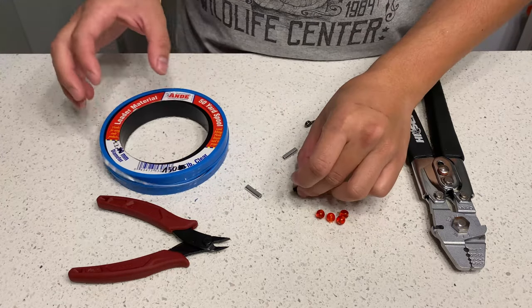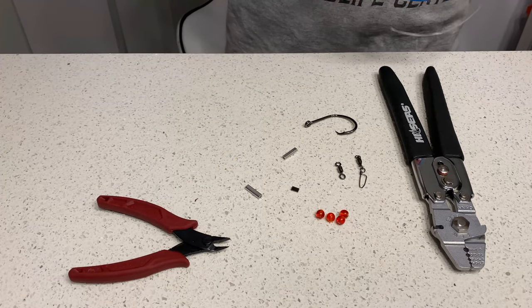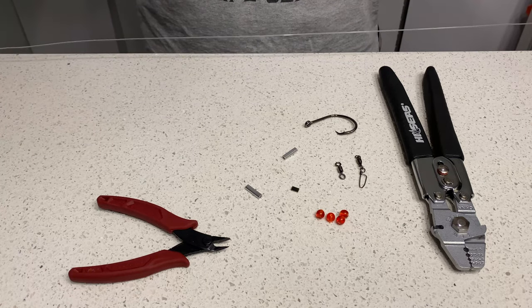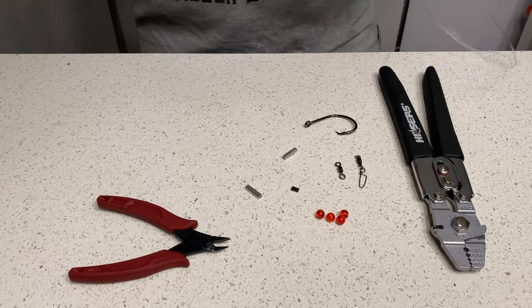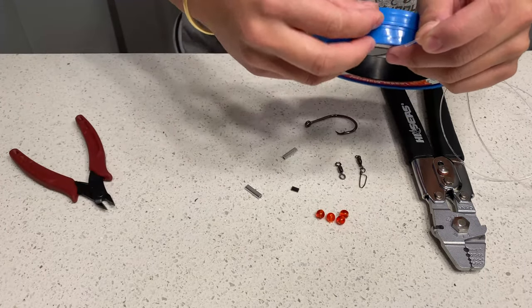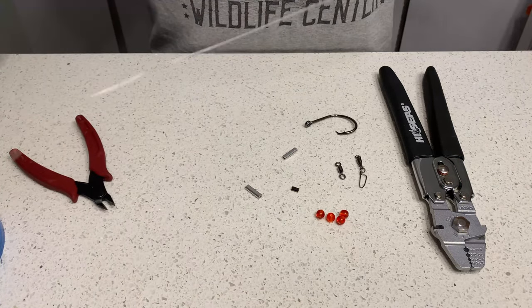Also match the smaller crimp to the mono — make sure it can fit inside, not too loose and not too tight. Okay, let's get into making it. You will need about two and a half to three feet of mono. I use an electrical cutter — this will give me a clean cut.